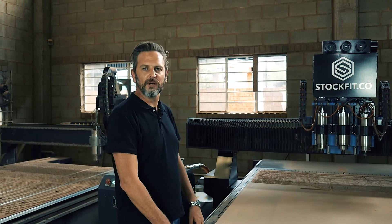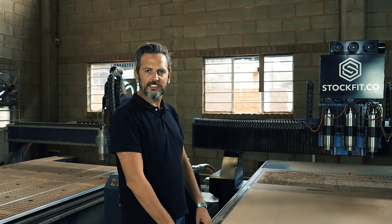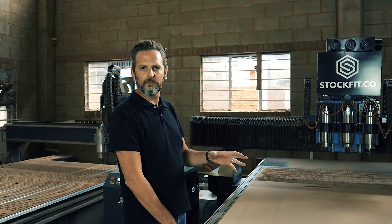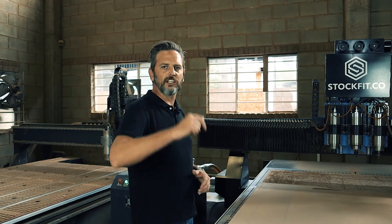Hi guys, welcome to this episode of Answer the Makers on Stockfit. In today's episode we'll cover everything there is to know about the zero point — how to set it up, why it's important, how the whole thing works. Let's go.